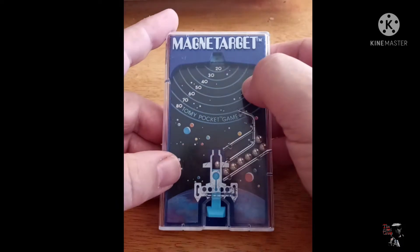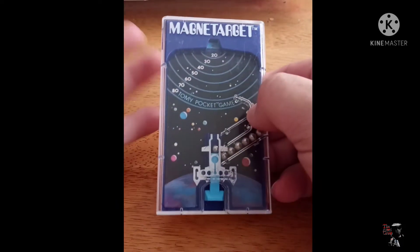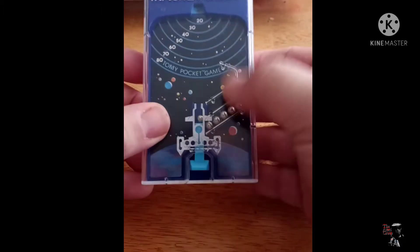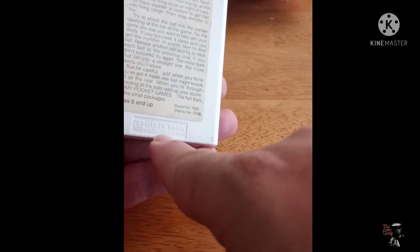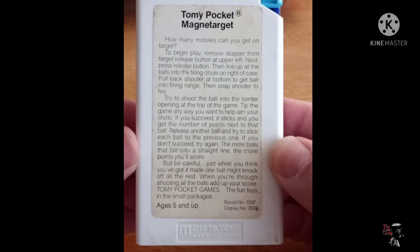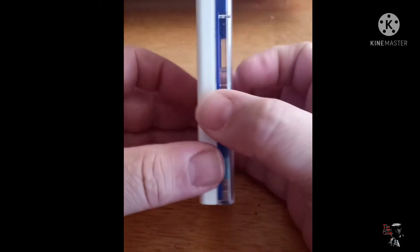So the Tomy game we're gonna be playing today is Magnetage — it says it right there. It's kind of a spaceship shooter style thing; we'll get into that. I believe this one came from '79, made in Japan — 1979. If you care to read the rules, I'll get a nice focus on that, you can pause. But I don't need no stinking rules.